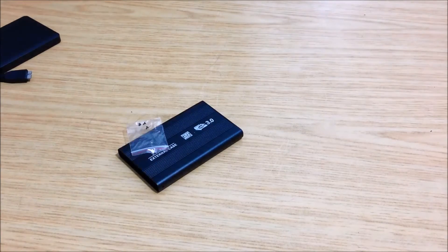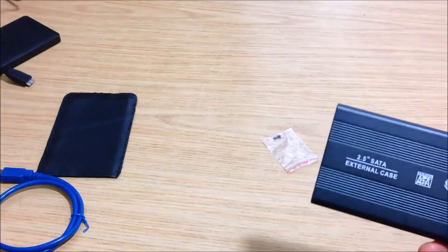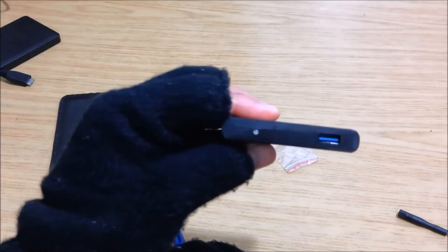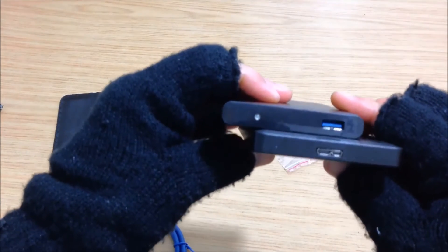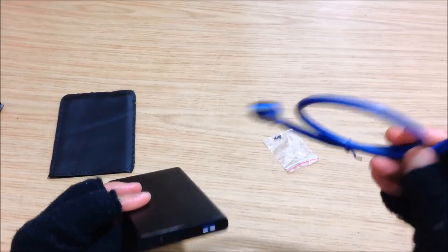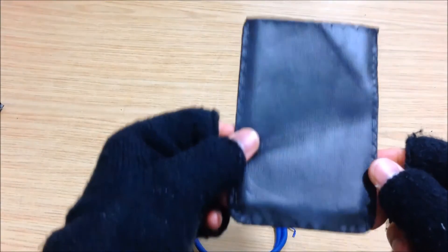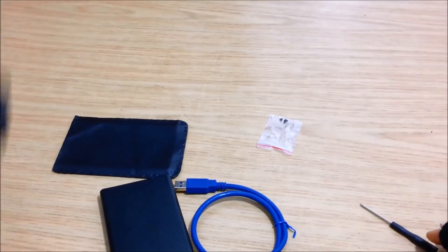What I did was grab from eBay — you can also get something similar from Amazon — an external hard drive enclosure. This came with the caddy, the SATA port which clicks in, and as you can see this one has a standard USB port connector as opposed to the non-standard one on my original. It also came with a USB 3 cable, three very tiny screws, a small screwdriver, and a carry pouch.